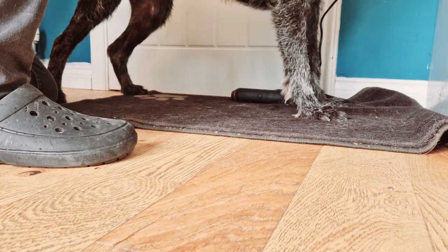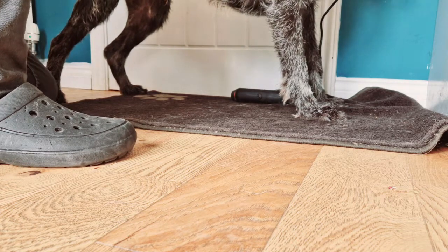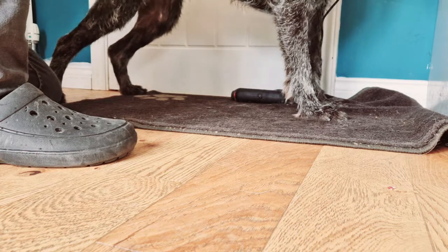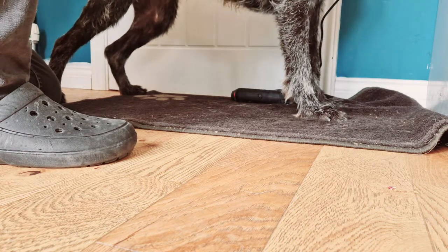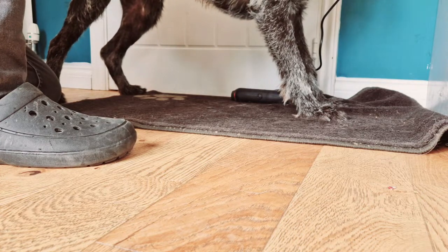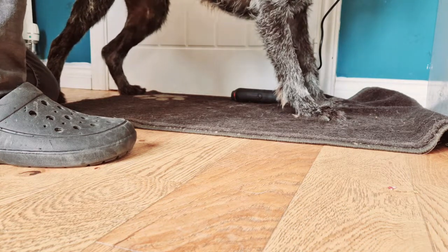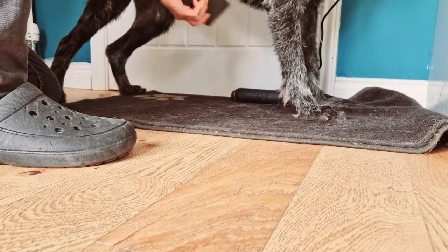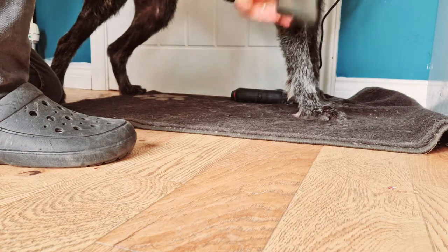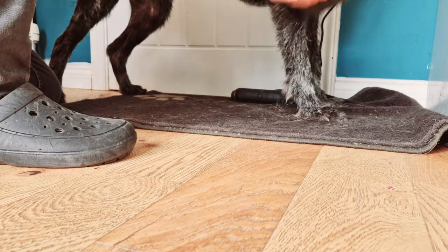I've got all my dogs used to me doing this. I do it from as soon as I've bred my own puppies — I get them used to it straight away. Within seven weeks I start doing it, once a week, and even if they don't need a groom I still do it. Just go through the motions with them so they're getting used to being groomed and the nails and the legs and everything being touched. It makes life a lot easier.